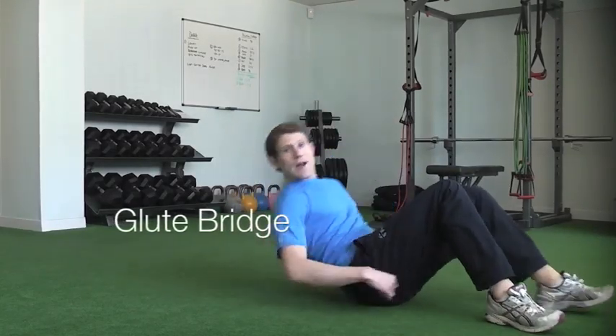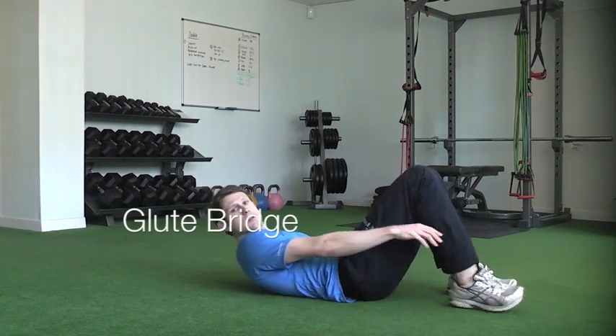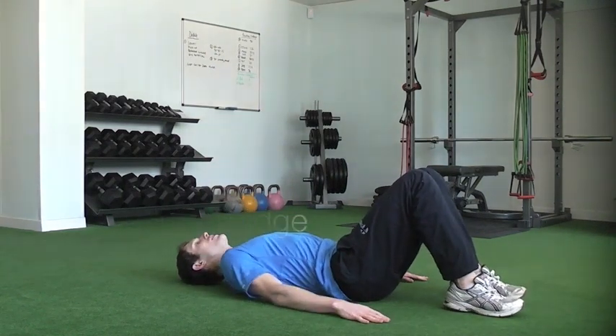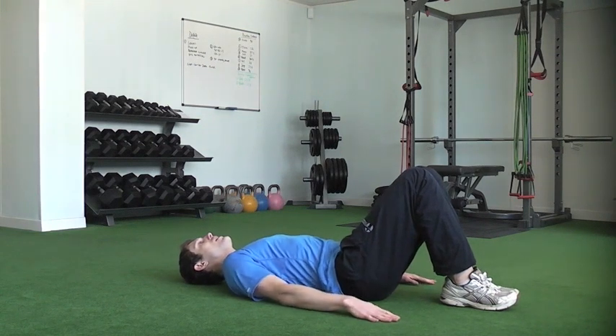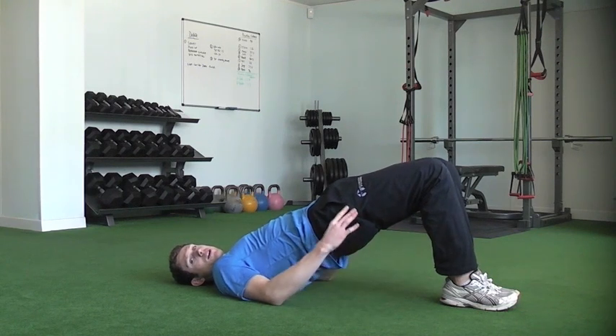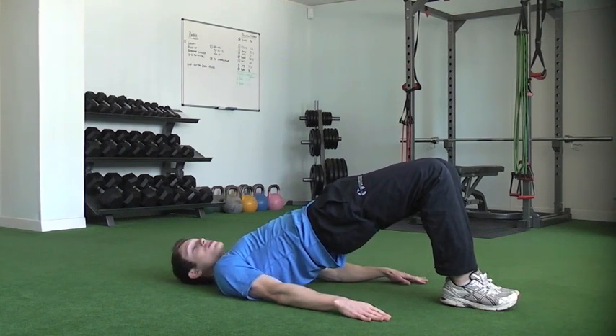For your glute bridge, we're going to be laying flat on your back, palms flat on the deck. From here, you want to get your knees and your heels together. From there, big squeeze in through your glutes. Lift your hips straight up off the floor as high as you can. Really open up at the top, so we're coming on to the shoulders there.